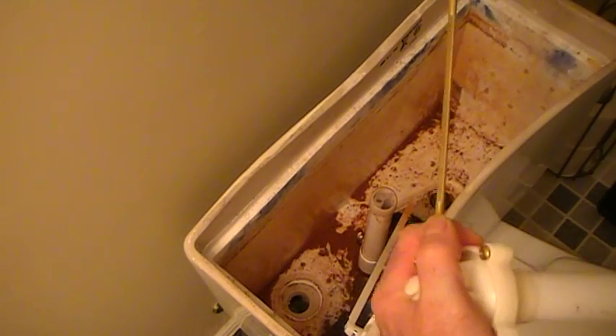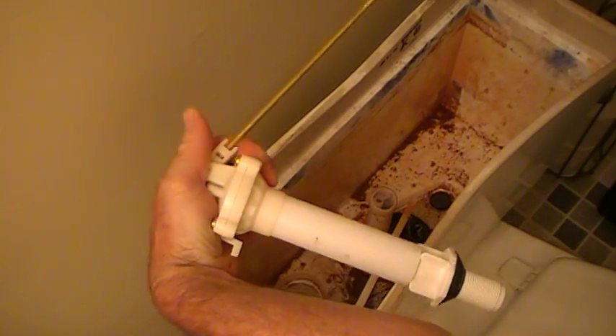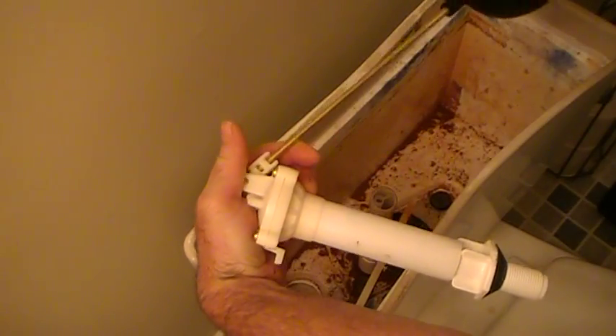I'm going to take the ball and screw it on there. Something to be careful of is not to over-tighten this, because you can break this part of the ballcock quite easily.